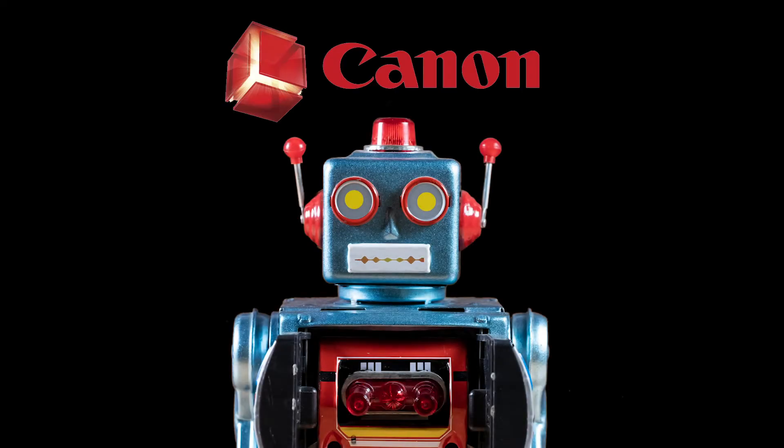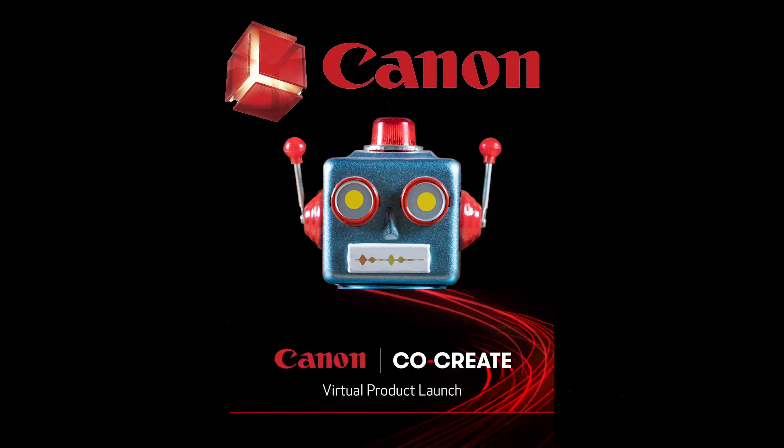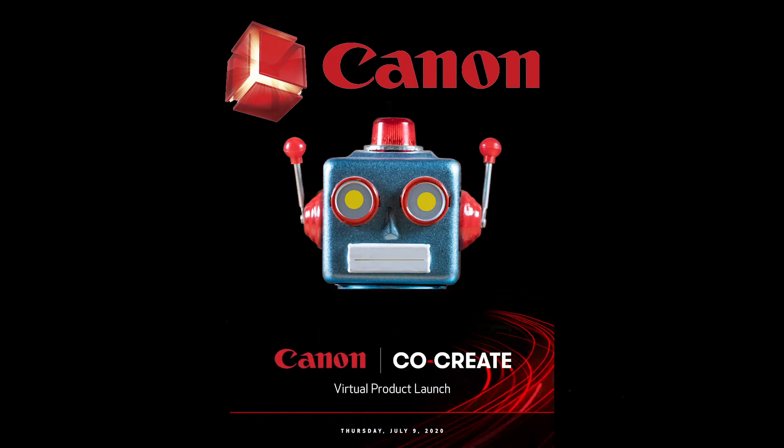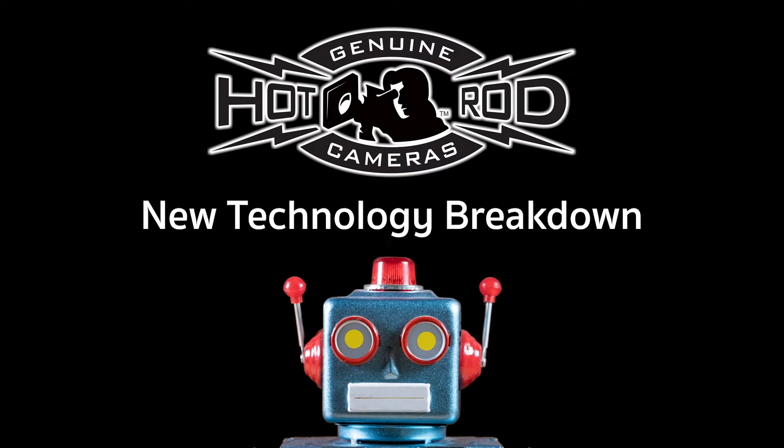The viral product launched by Canon did not leave too many in the Canon fanboy camp wanting. They came with a fire Thursday, July 9th. If you happen to be awake at 5 a.m. Pacific, 8 a.m. Eastern, then you got a taste and enjoyed every morsel the Canon team was feeding you. And it was a multi-course meal. Let's talk about it in this HRC New Technology Breakdown.